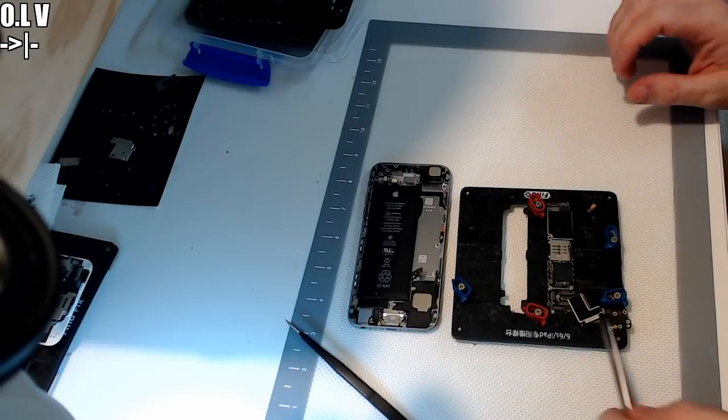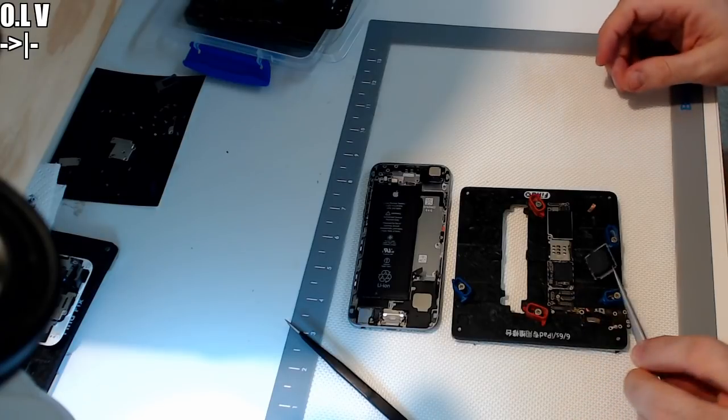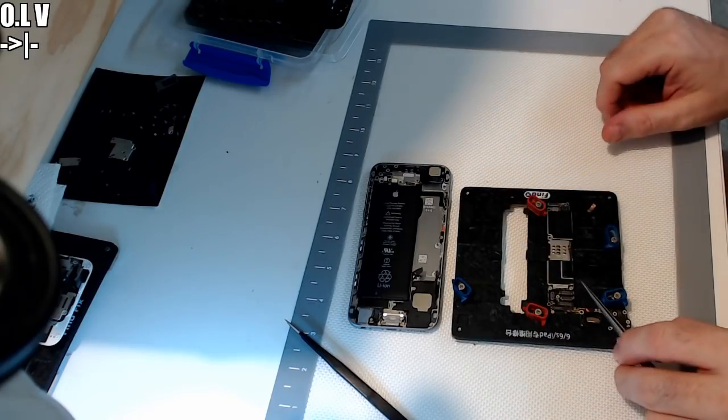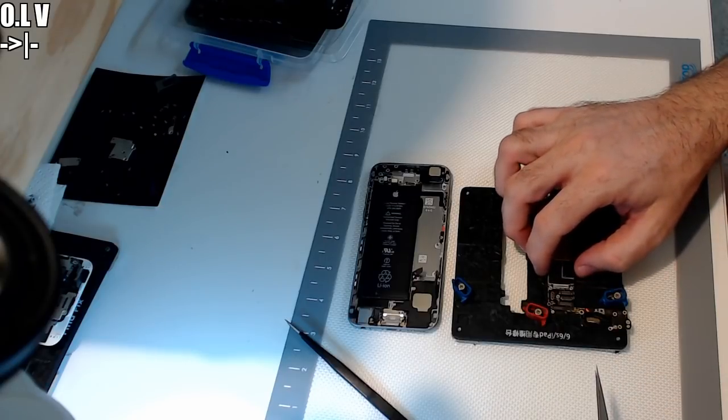Hey everyone, Paul Daniels here with WhatFXDaily. So you've finished doing something on your iPhone and you need to put the shield back on. Now I used to go along and tack this down and then go off to the side and start soldering around the edges and all that, and it was never really quite even — I was never happy with it.